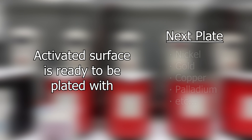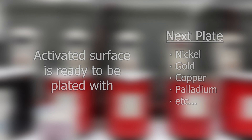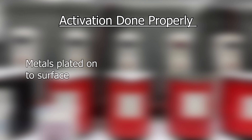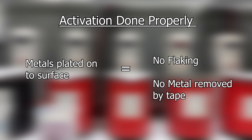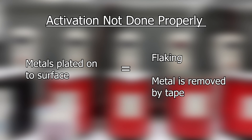So what is surface activation? The activation or strike step is when a surface is prepared to have the next plate deposited onto it. When done properly, when the next metal such as nickel or gold is applied to it, it will deposit the metal onto the surface without flaking or easily coming off with the tape test. If the activation is not done correctly, then the metal may not deposit onto the surface properly and it could come off easily by either flaking or pulling up with the tape test.